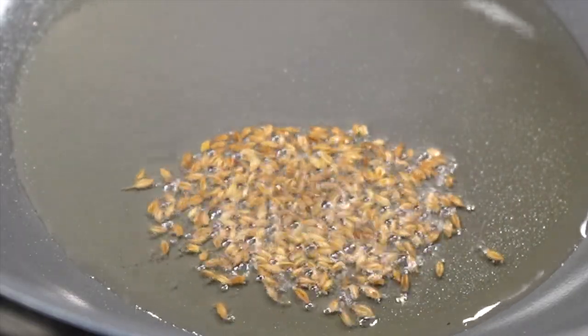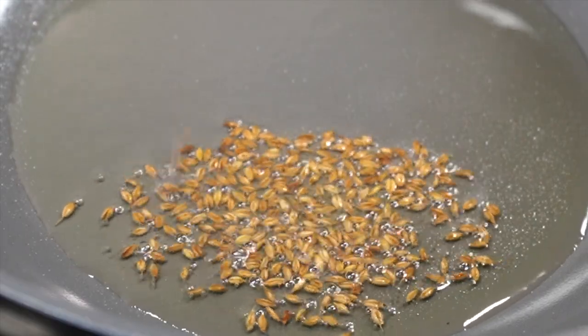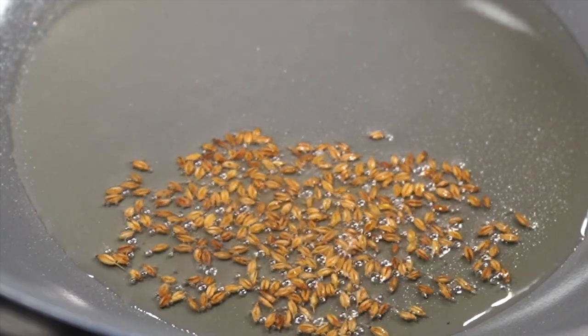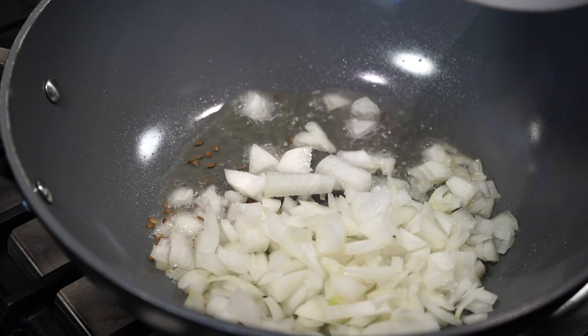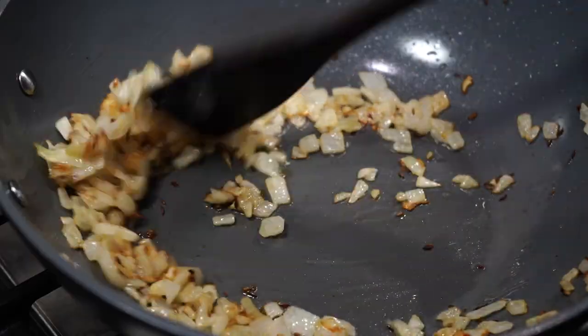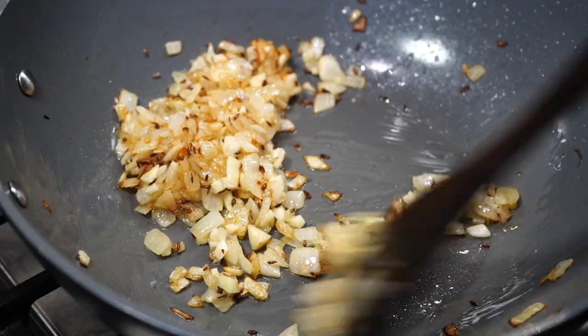Once the oil turns hot, lower the heat to low and add a teaspoon of cumin seeds — that is jeera. If your oil is hot enough, the seeds will be crackling with happiness. But remember, the oil shouldn't be too hot because then the seeds will burn and your curry will turn bitter. Add chopped onions and fry on medium high heat till they turn golden. I do not like to brown the onions too much for this recipe — this is the color I want.